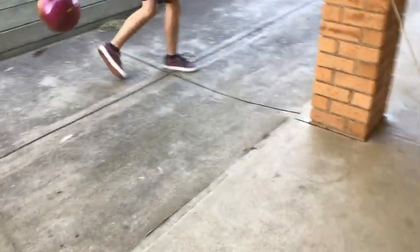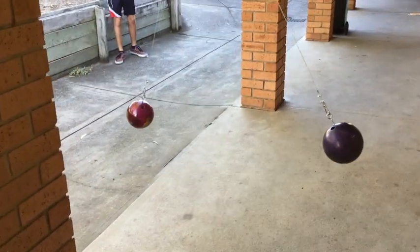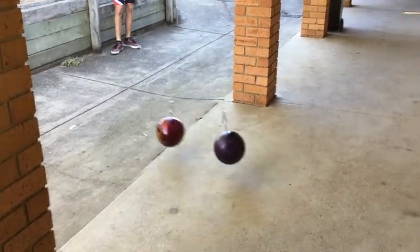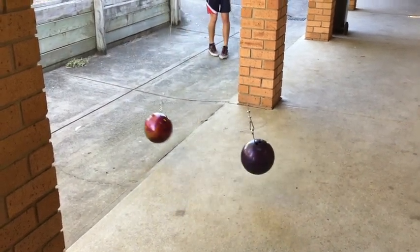All right, we're ready to go. We'll see how we go. Ready, set, drop. So they're bouncing off each other. One of them seems to be bouncing further than the other. I wonder why that is.